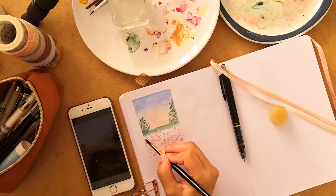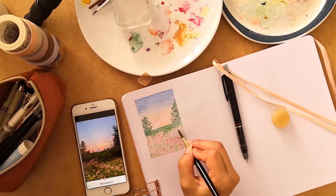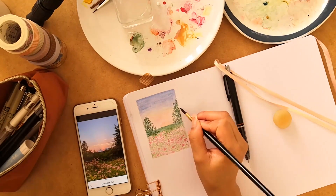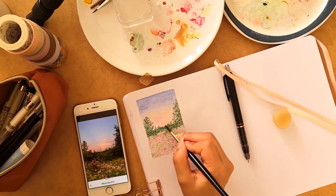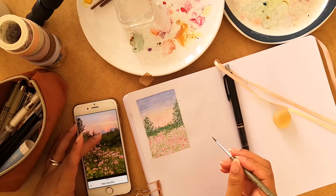I often get asked what paints I use, and right now I'm mostly using the Arteza gouache.